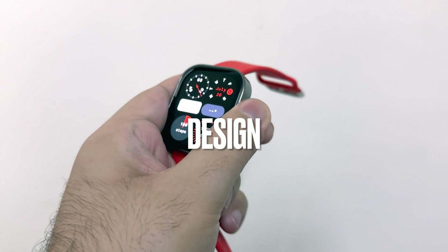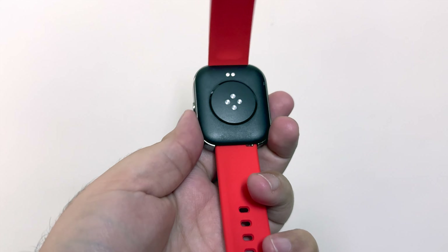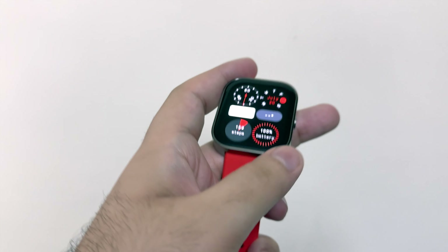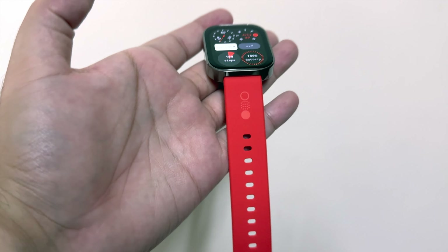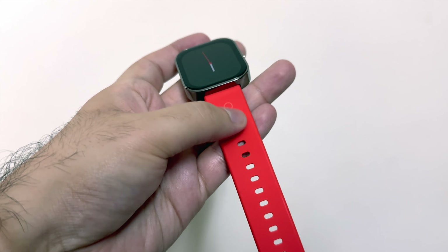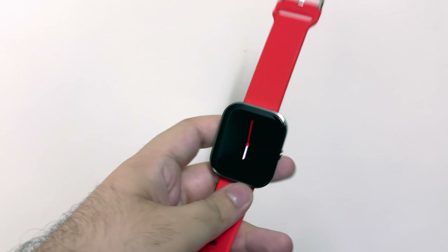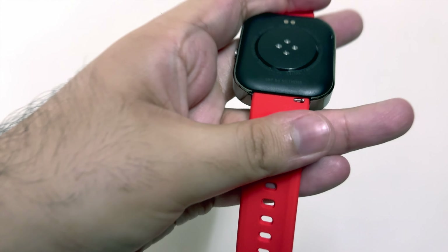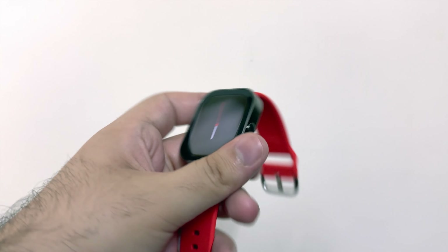If you look at this watch, it looks pretty good. The whole watch has a metal body and it has a good big screen. I like the belt too. You can see the CMF logo, and it looks pretty good. If you want, you can change the belts — it is pretty convenient to do so.